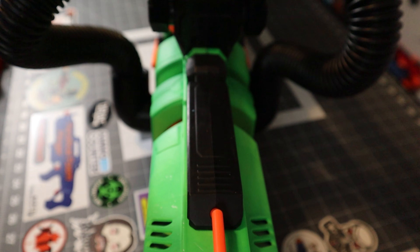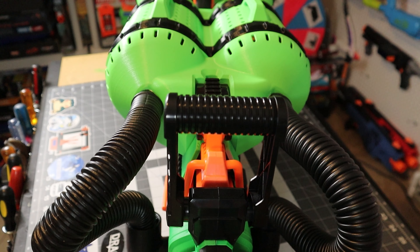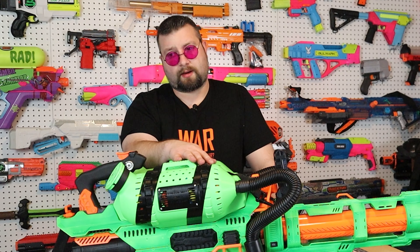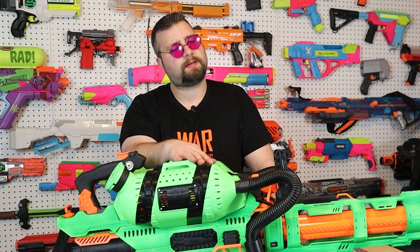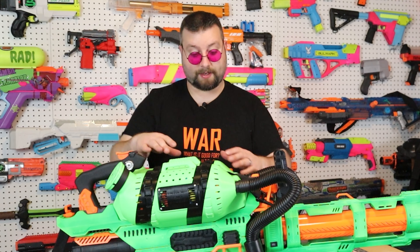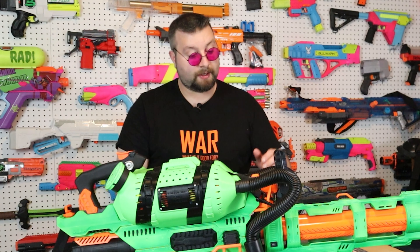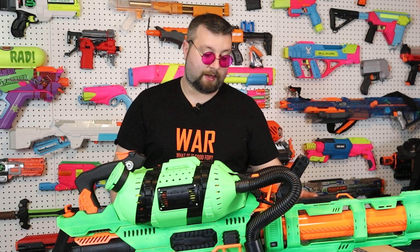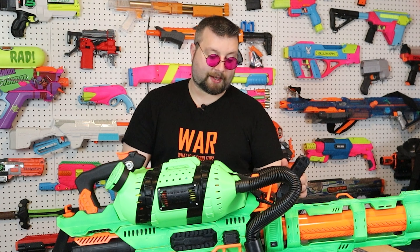After putting this thing all together, it just seemed like it was missing something. And that's why I ended up adding these hoses. When I first saw the God Hopper, it really made me think of Command & Conquer - not the recent stuff, I'm talking the 90s. The first Command & Conquer game had flame tanks, which were these big tanks with a big flame thing on the back with flame turret-type guns. It looked just like this. So by adding these hoses, it kind of gives that look and, in my opinion, completes the overall build.